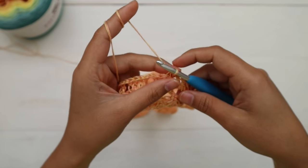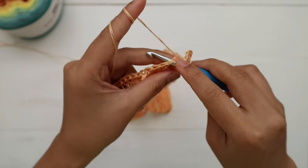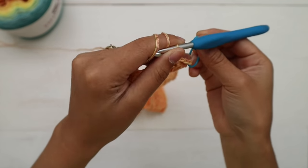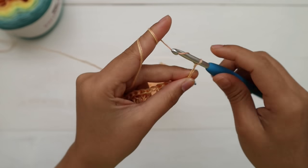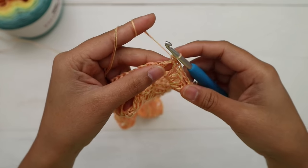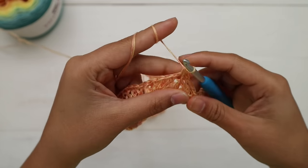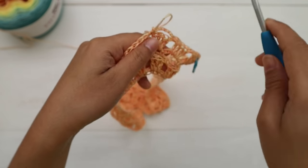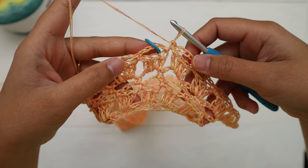For round six, chain six and make one single crochet into the next chain-one space. Place a stitch marker at the first chain-six space so you can see where the end of the round is. Repeat — chain six, single crochet into the next chain-one space — all the way around. Here's what it looks like at the end of round six.